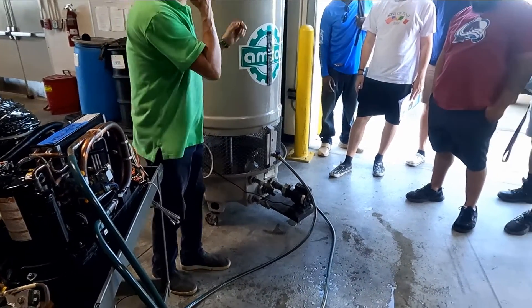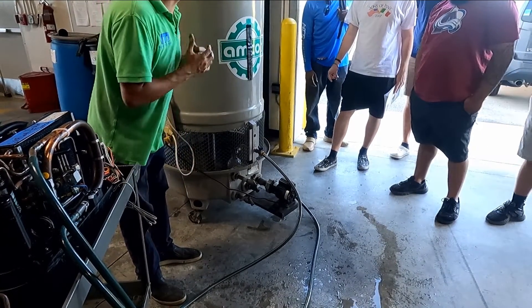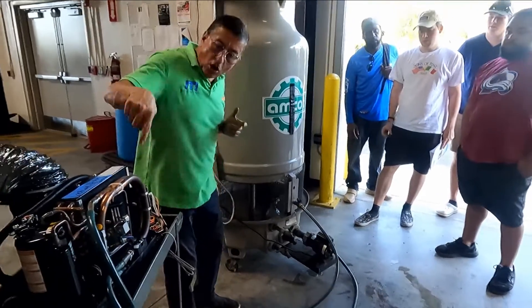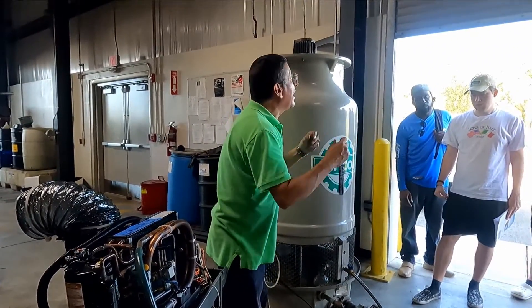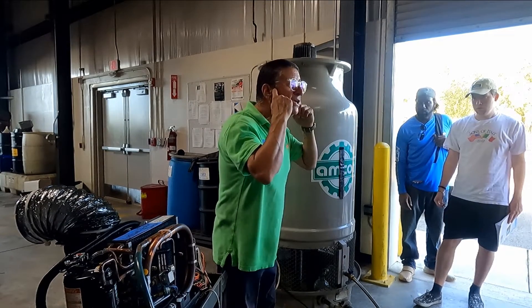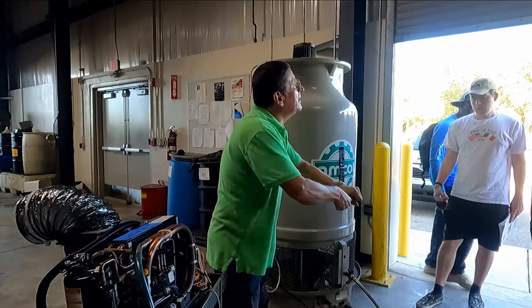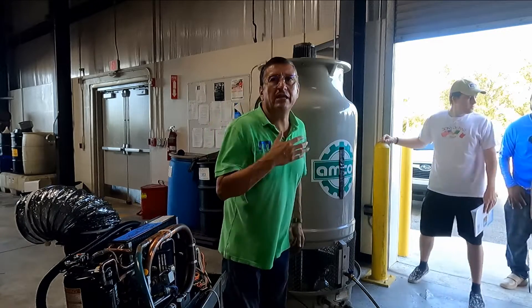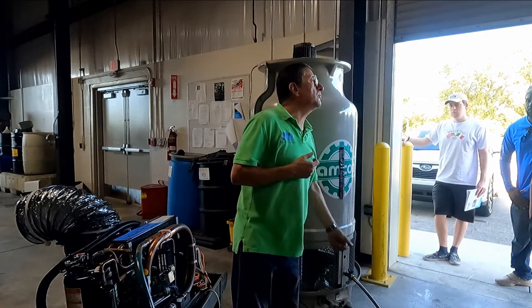The most important thing is to enter the boat and verify the fittings, and prepare the fittings. How can I do that? I need a special fitting to pass from three-quarters to half inch. You need to prepare the fittings and buy the fittings before you disconnect anything on the boat. Another important thing — ask the captain, ask the manager of the boat.